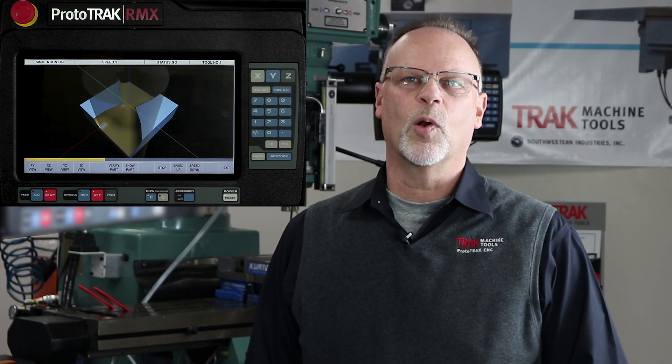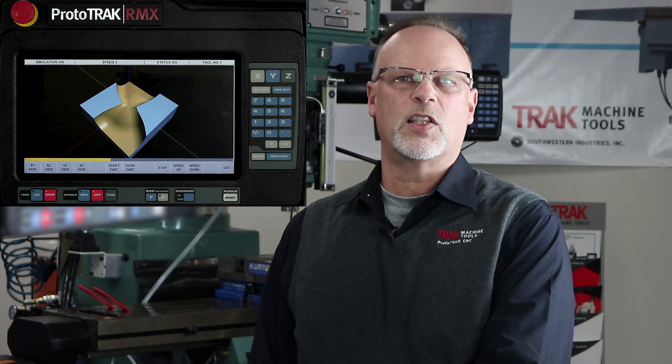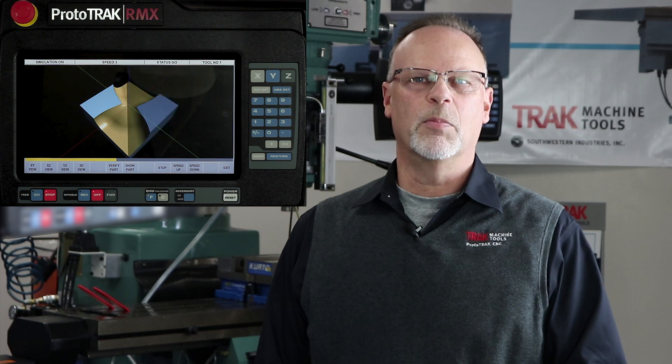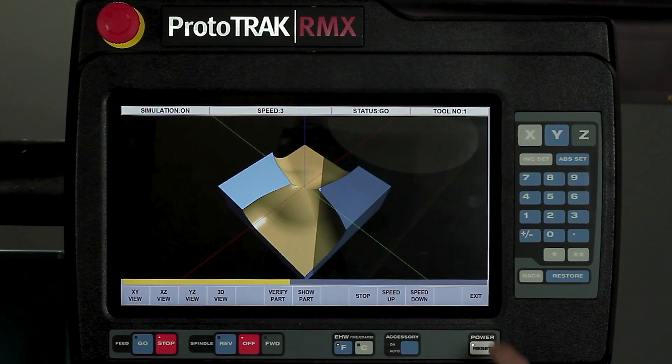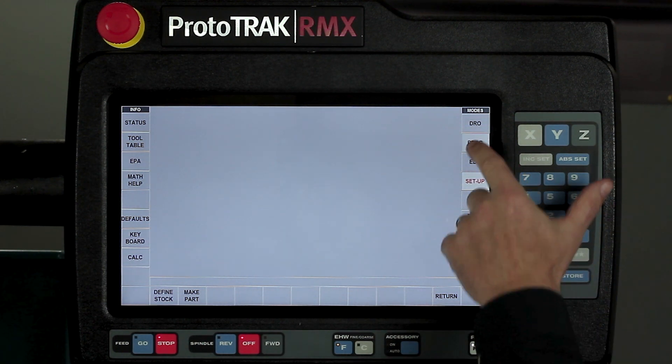So from the first part that I already programmed where I kept these lines straight and used a repeat to move across the part, I'm going to now show you how I did this part to make it a rotated part and end up with a ball. So first thing I'm going to do is exit out of here and then I'm going to move back to my program.